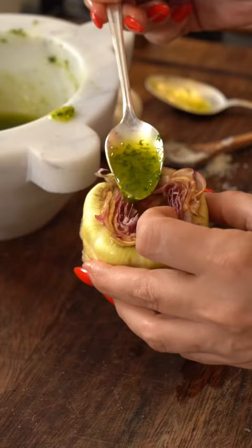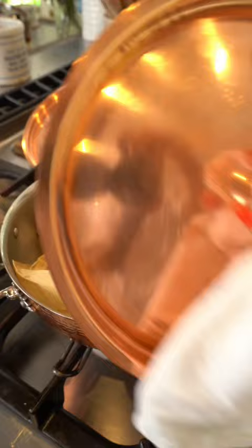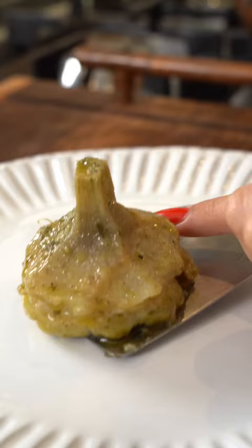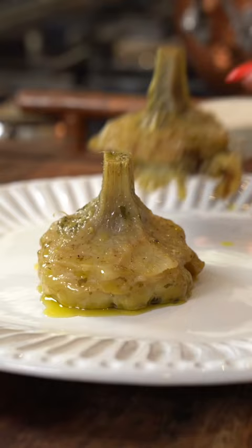Stew the artichokes with the oil infusion and mince them, salt and water until their base. Cover with parchment paper and a lid. Steam for 30 minutes until tender. There's no taste in the world that compares to this. It is just gorgeous.